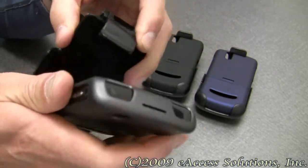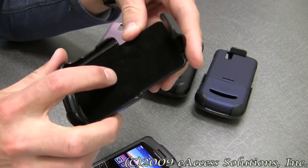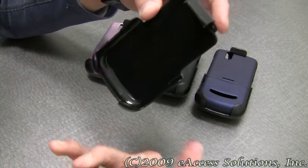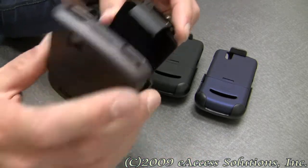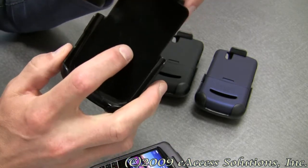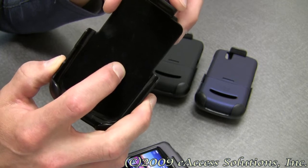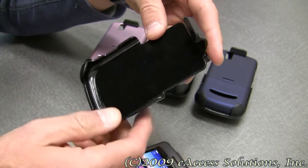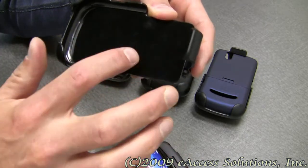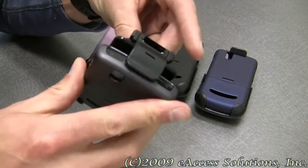What's also great about the holster is it has an embedded sleeper switch built in. When you insert your BlackBerry Tour into the holster, it will turn off your screen to save power. It also works with any of the profiles you have set up on your BlackBerry for in and out of holster use. It's also got a velvet material inside to further protect the screen and keyboard when it's inserted.